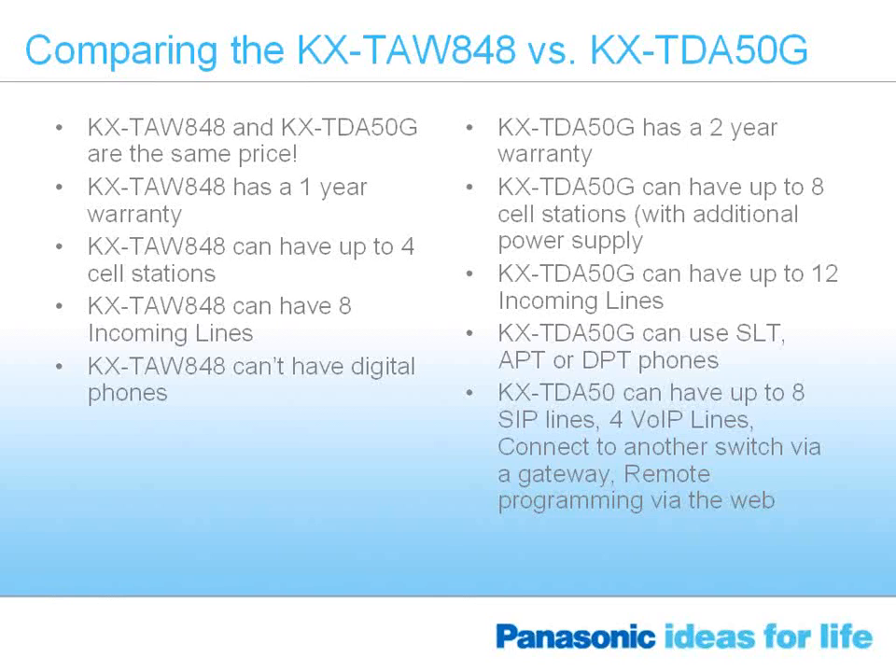The TDA50G can handle single-line telephones, previous analog proprietary telephones, and digital proprietary telephones, whereas the 848 can only handle analog telephones. The TDA50G can also handle SIP trunks, voice over IP lines as gateway lines, and IP proprietary Panasonic telephones — all of which the 848 cannot handle. These are a number of different advantages that have been enhanced with the TDA50G to give you even better opportunities to sell the product.